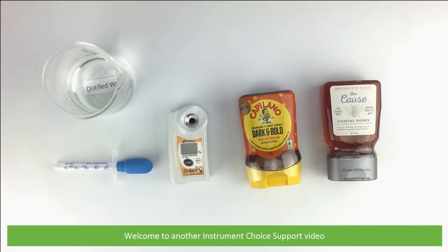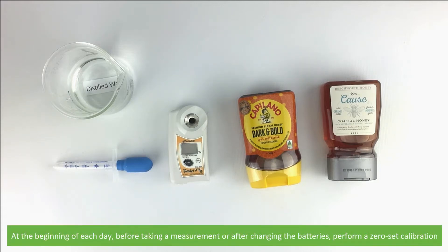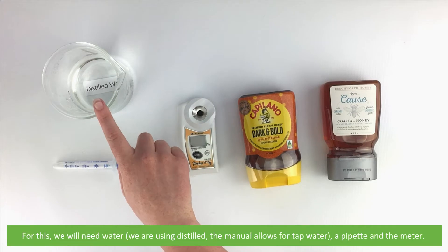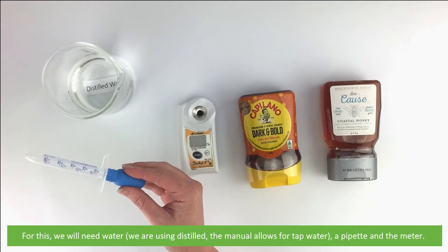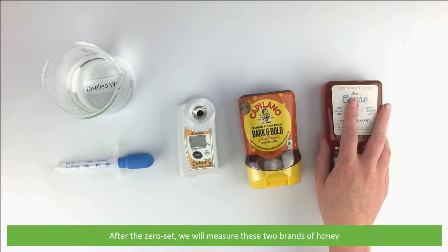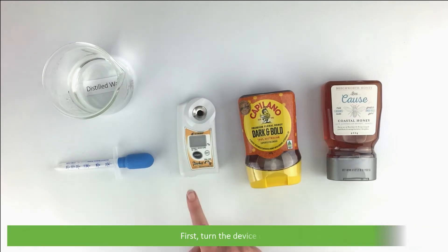Hi and welcome to another Instrument Choice support video. In this video we will measure two different brands of honey using the IC PAL-22S. At the beginning of each day, before taking a measurement or after changing the batteries, perform a zero set calibration. For this you will need water — we're using distilled, though the manual does allow for tap water — a pipette, and the meter.